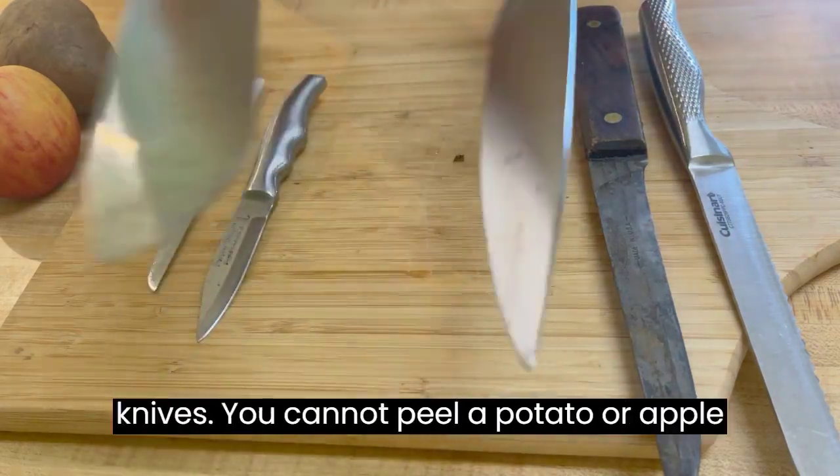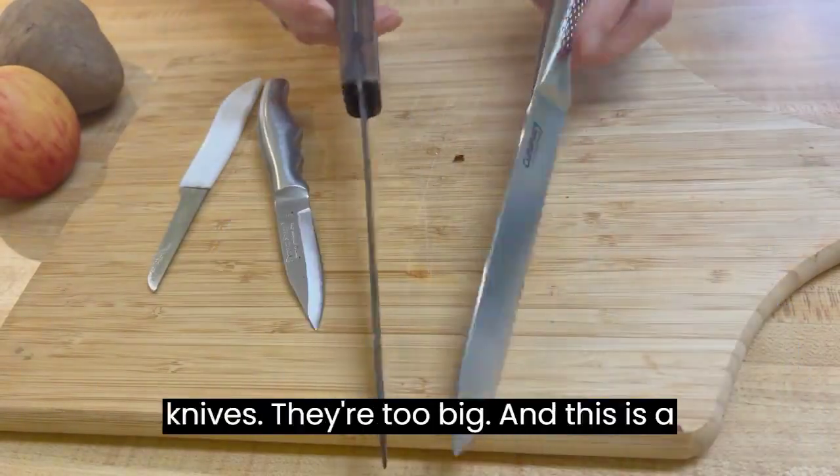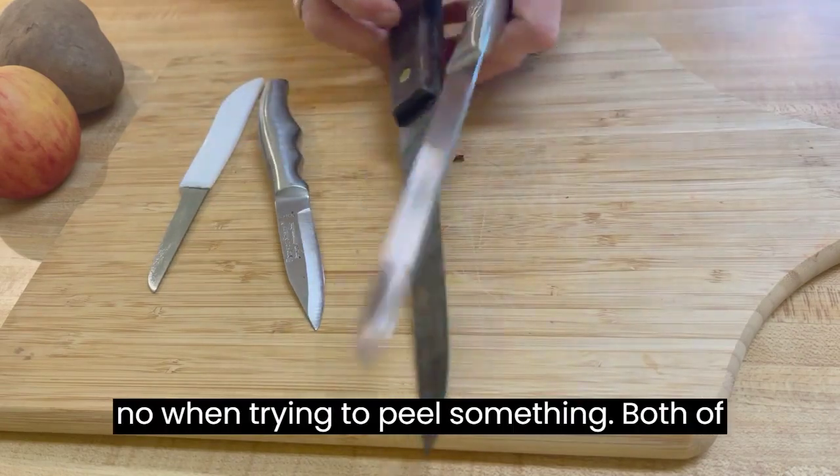These are not paring knives. You cannot peel a potato or apple with these. These are not paring knives — they're too big. And this is a serrated knife, which is an absolute no-no when trying to peel something.